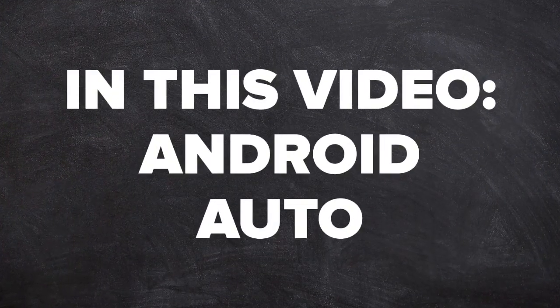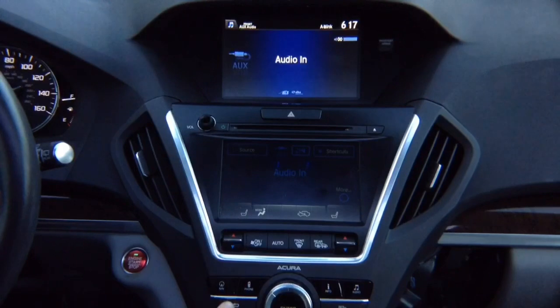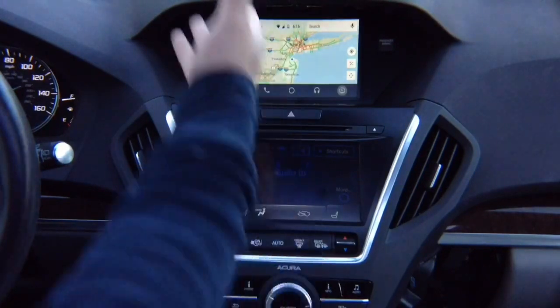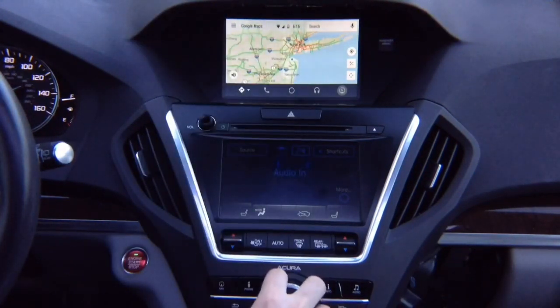In this video, Android Auto. Press and hold the back button, select with the joystick Apple CarPlay or Android Auto, hit enter, and there you go — you got your Android Auto, all controlled with the factory joystick.